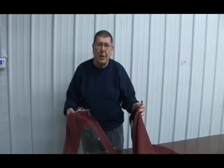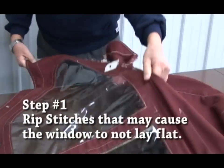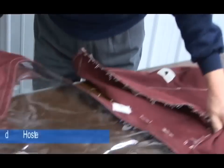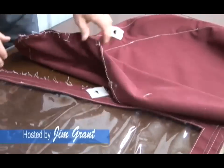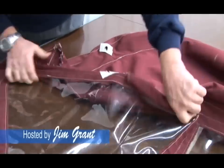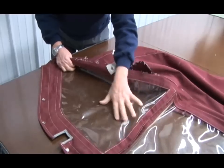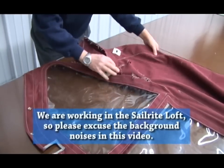If you rip the stitches like this that cause the dodger to bend down over the bow, you'll be able to flatten out the front panel. If you don't rip the stitches then everything will be bunched up like this and you won't be able to get the window on accurately. So rip the stitches - it's a simple process.